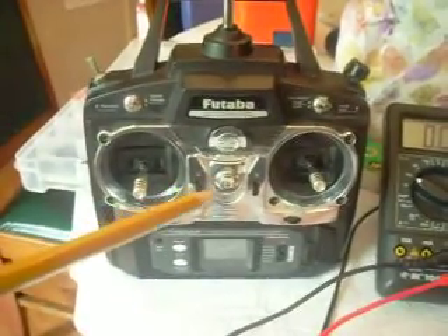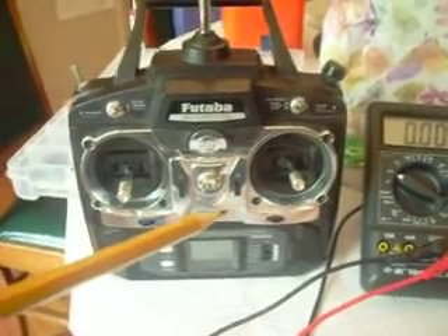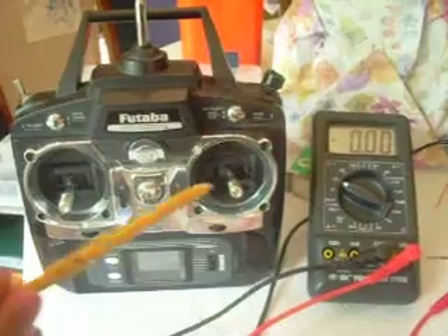Over here is an RC receiver, and over here is our RC transmitter — a 6-channel transmitter. We're on channel 1, which is the back-and-forth control.